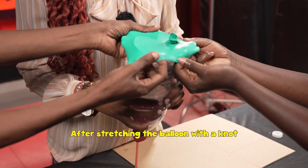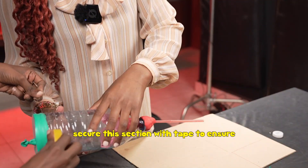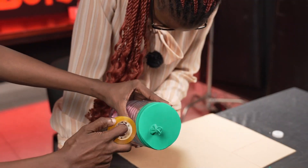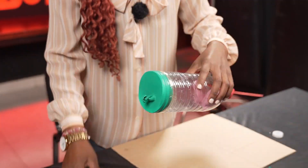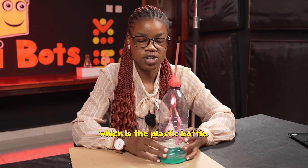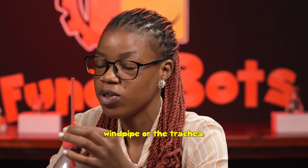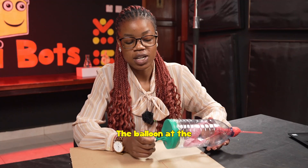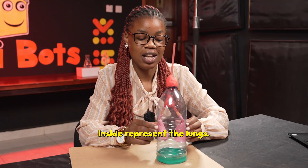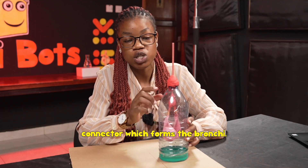After stretching the balloon with the knot across the open end of the bottle, secure this section with tape to ensure there is no escape of air. This is the complete structure of our lung model: the plastic bottle is the chest cavity, the straw represents the windpipe or trachea, the balloon at the bottom is our diaphragm, the two small balloons inside represent the lungs, and the Y-shaped connector forms the bronchi.